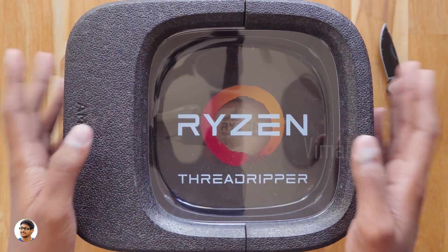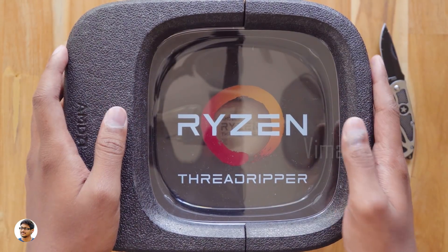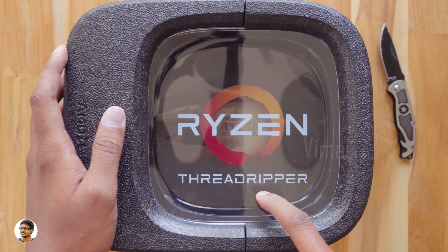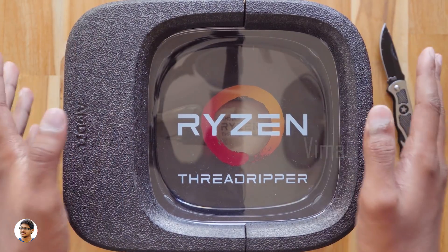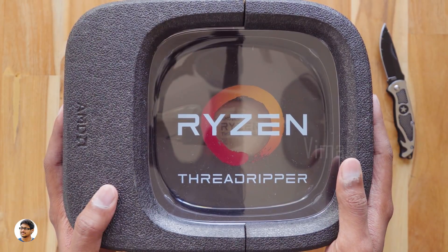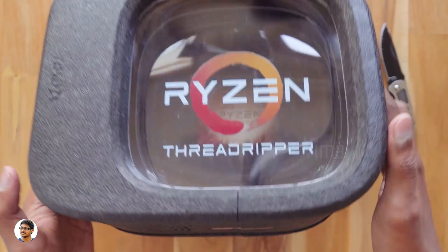Hey, what's up guys, this is Vimal here and welcome back to TRHD. Today I have something super special on my desk — it is the fastest and most expensive consumer processor ever made by AMD. It's the Ryzen Threadripper 1950X, a 16 core 32 thread processor. This is a beast among processors and I am very excited to see how it performs.